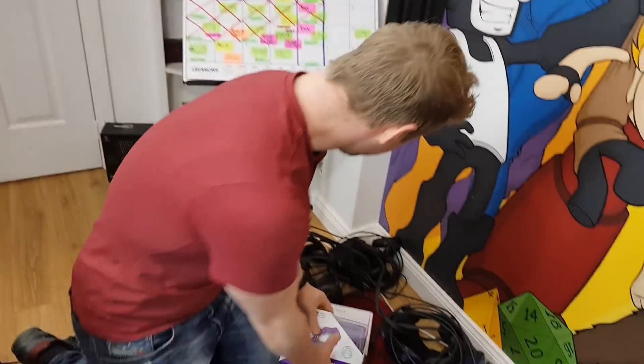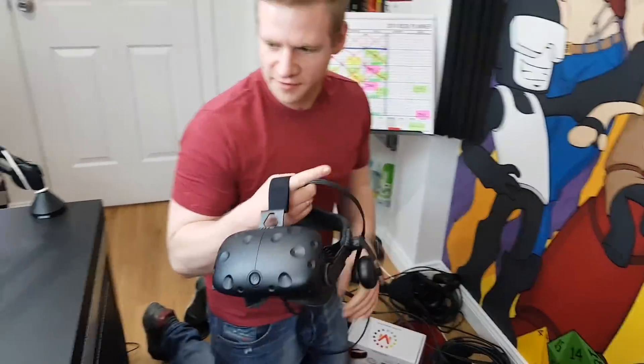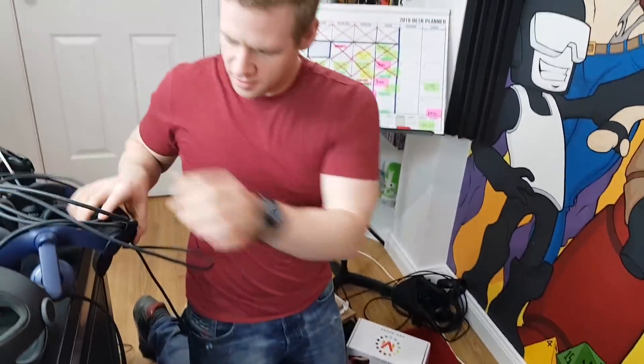I'm a bit of a collector — I've got a bit of an obsession. So this is the OG HTC Vive and the Vive Pro. I'm going to be sharing my thoughts on those.